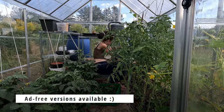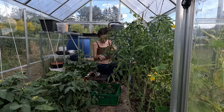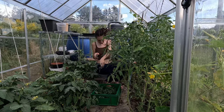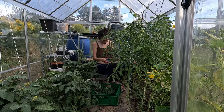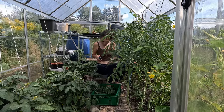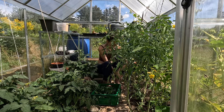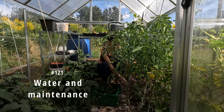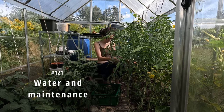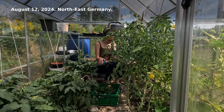Ad-free versions of all my videos are available on Peertube. August meant most tasks were maintenance tasks, as spring planting was over and fall not quite here, so I cleaned up the greenhouse and dealt with water storage. 121 Water and Maintenance, August 12, 2024.